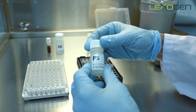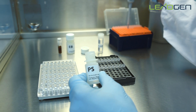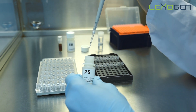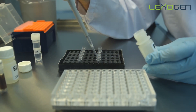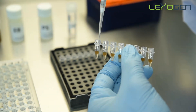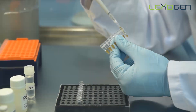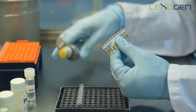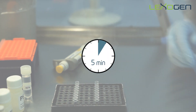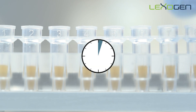The purification solution is viscous. Pipette slowly to ensure the volume is accurate and wipe off any excess from the pipette tip before adding it to your sample. Mix the samples thoroughly after adding PS. Incubate for five minutes at room temperature. Place the samples back on the magnet for two to five minutes, or until the supernatant is completely clear.